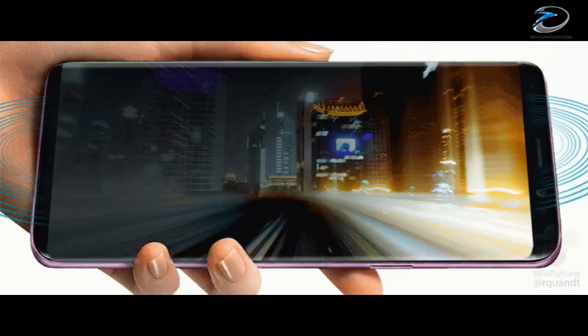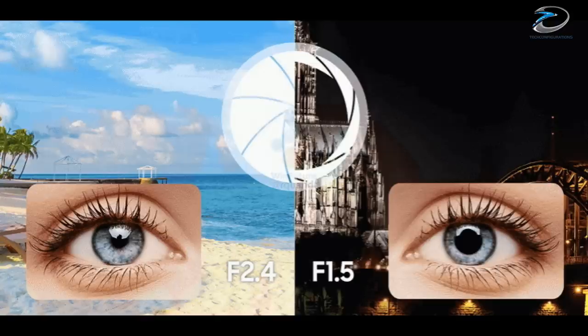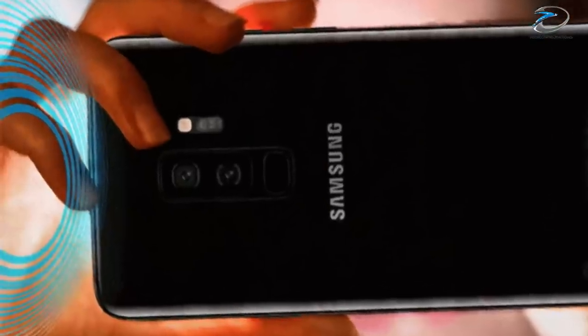As you could see from these new image leaks, the S9 and the S9 Plus won't have much difference in terms of design when compared to the Galaxy S8 series, apart from this dual camera setup.